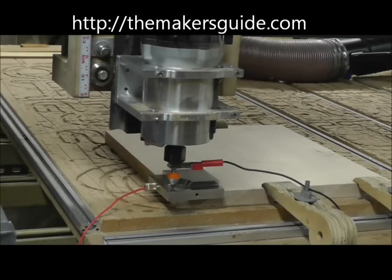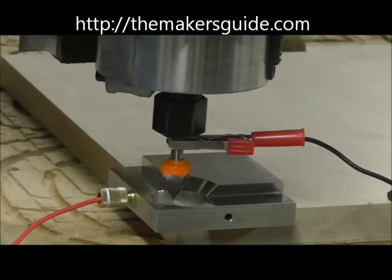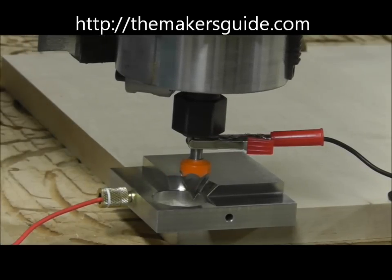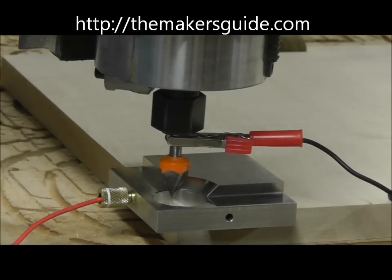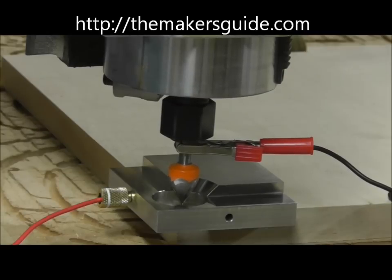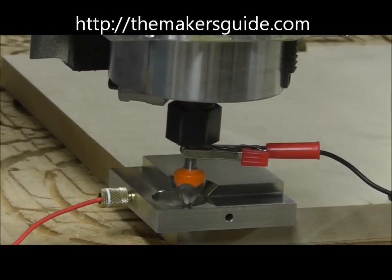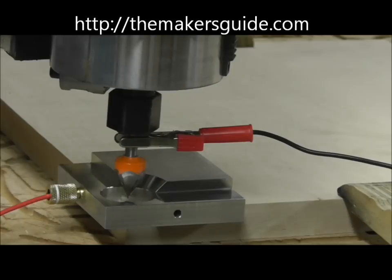Go into Mach 3 and set the auto probing. Now the bit has been centered. It touched all four sides and divided them in half until it found the center.